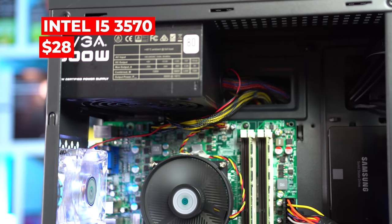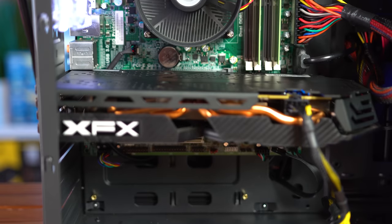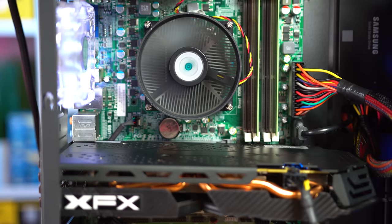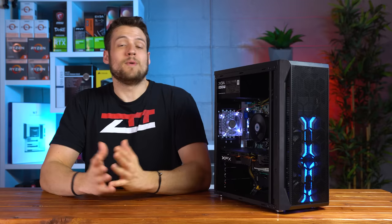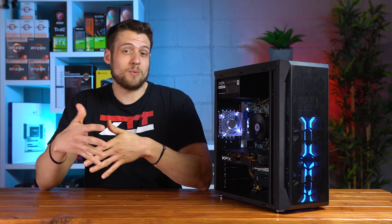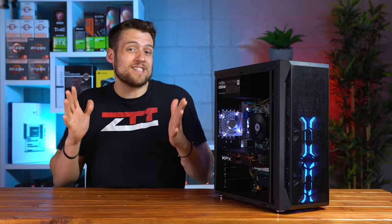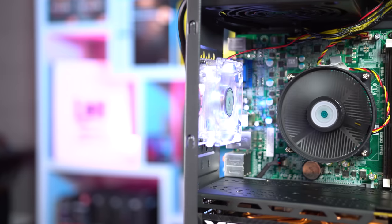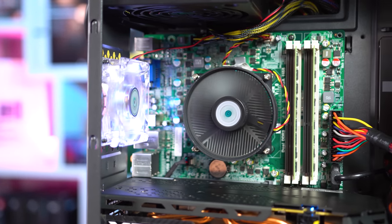The first part on the list is the CPU. During the live stream we decided to go with the i5-3570, which has been on my channel before in some Dell Optiplex build guides. It rocks 4 cores, 4 threads, and a turbo clock of 3.8GHz. I initially thought we could fit a first-gen Ryzen CPU with an AM4 motherboard in this $300 system, but the market just isn't what it used to be. The 3570 is still a solid option, although it will become the bottleneck in very CPU-demanding titles.